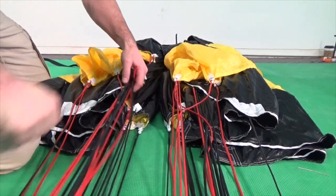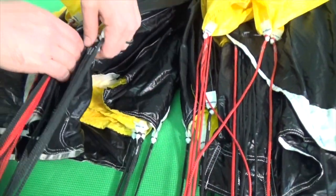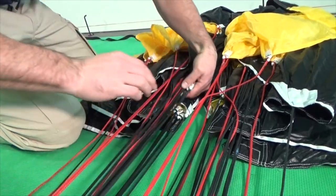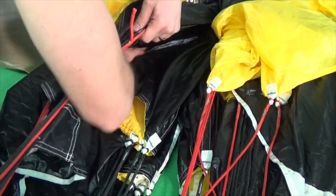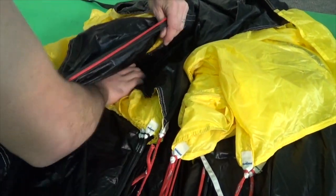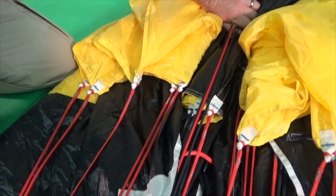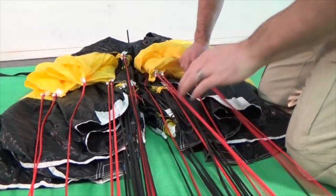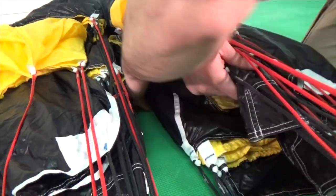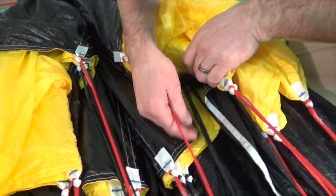Next, flake between the line groups. First locate the A line groups on one side — be sure to have all four A lines and the B lines. Then insert your hand and flatten and flake the fabric between the A and B lines. Repeat the process between the B and C lines and between the C and D lines. You may find it necessary to tension some of the lines by hand, especially the D lines if the brake settings on the canopy are fairly deep. Repeat the flaking process on the other side of the canopy, flaking A and B, B and C, and C and D.